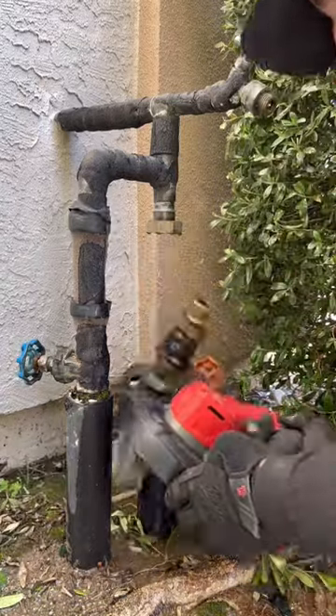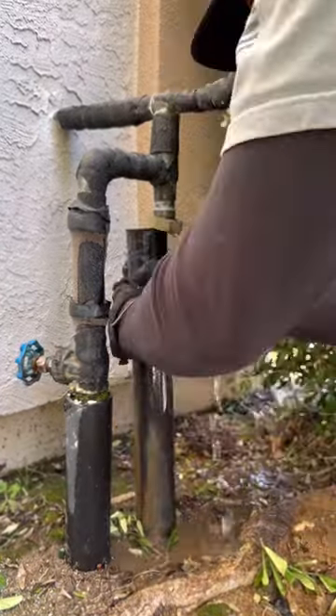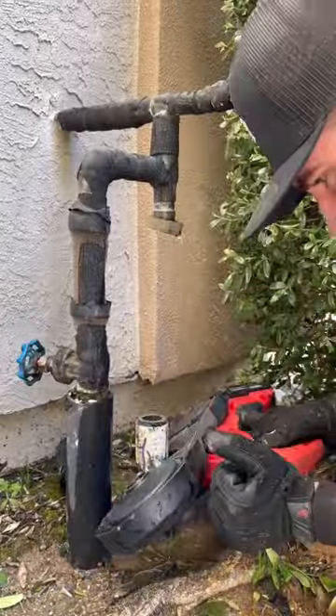Today we're going to replace this old pressure regulator. It wasn't working anymore — the guy was getting 100 psi and had some water hammering issues.